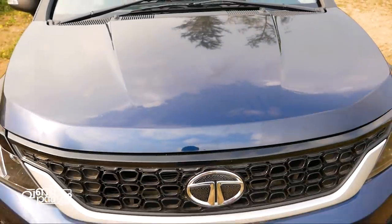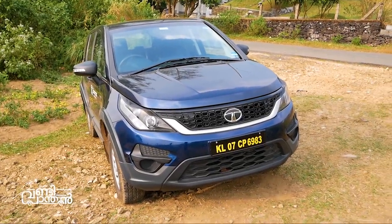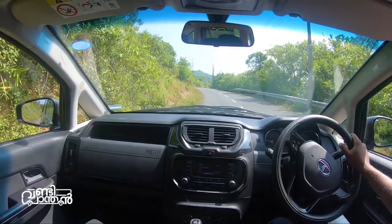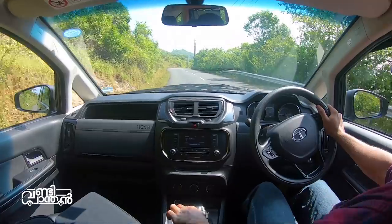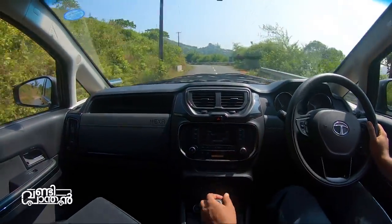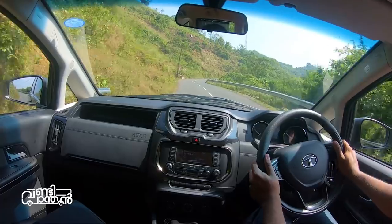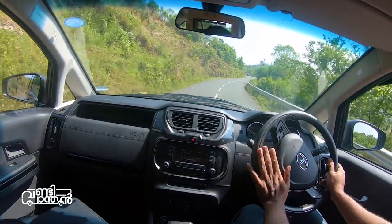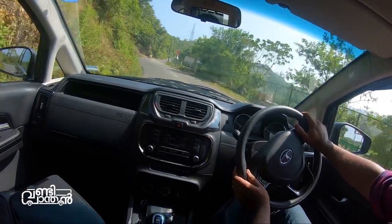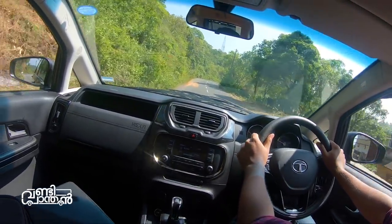This is the base or entry-level variant of the Tata Hexa. The engine is a 4-cylinder unit. In some configurations it uses a 3-cylinder setup. Let me walk you through the key highlights of this base model.